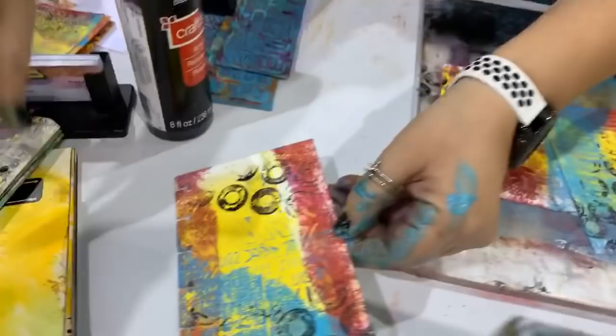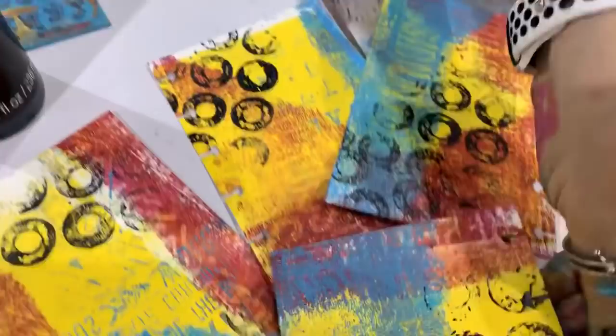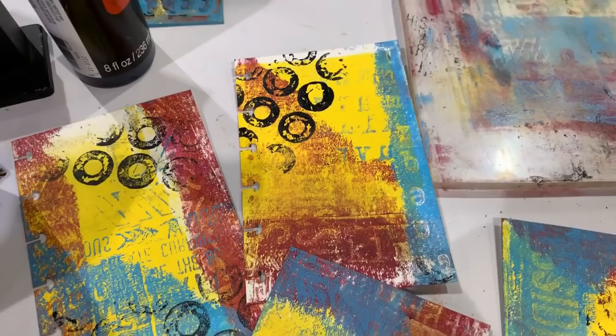I'll put the pages right here because it's a little bit better to see them — I just want to give you a close up. It's just a fast way to journal. You can add photos to these, you can add anything you want. These are still just backgrounds, but they're full of texture. If I had a paint brush and a water cup, I'd probably add some black splatters to them. You can make a journal really, really quickly.